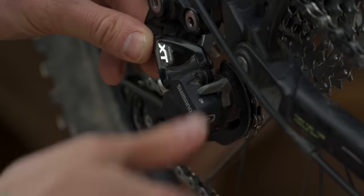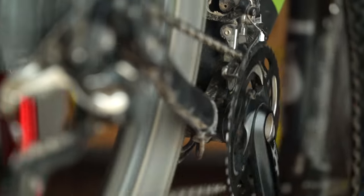If your rear derailleur has a clutch, turn it off. Then shift the chain to the smallest chainring and the smallest cog.